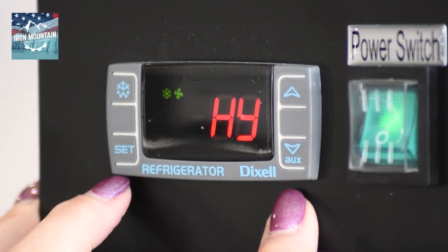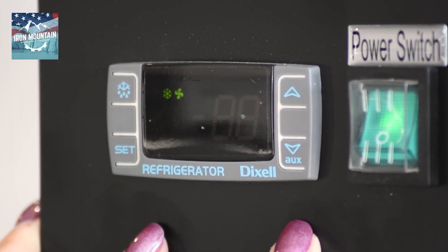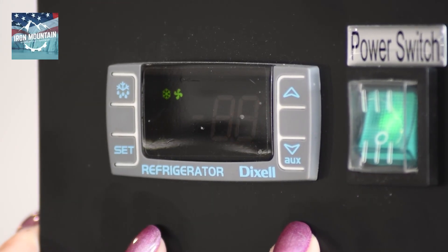Release. Press set once and adjust the parameter to 6. Press set. It'll flash and go to LS.